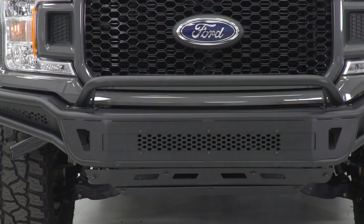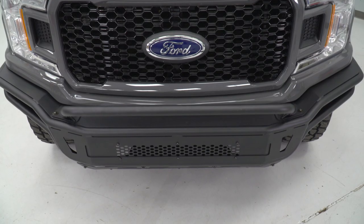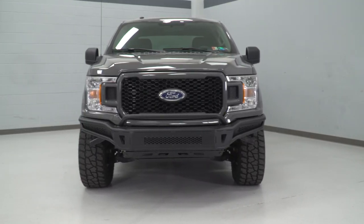It's one-piece welded tubular steel powder coated in a black textured finish, great for corrosion and rust resistance, and it also gives you that stealthy look at the front end that you definitely want for your truck.